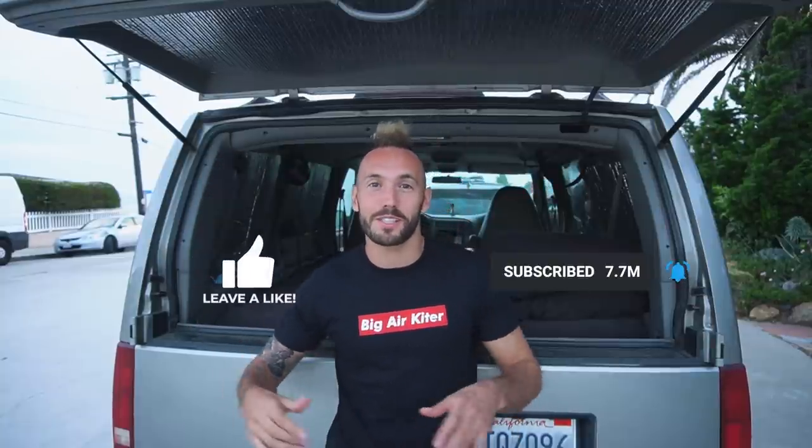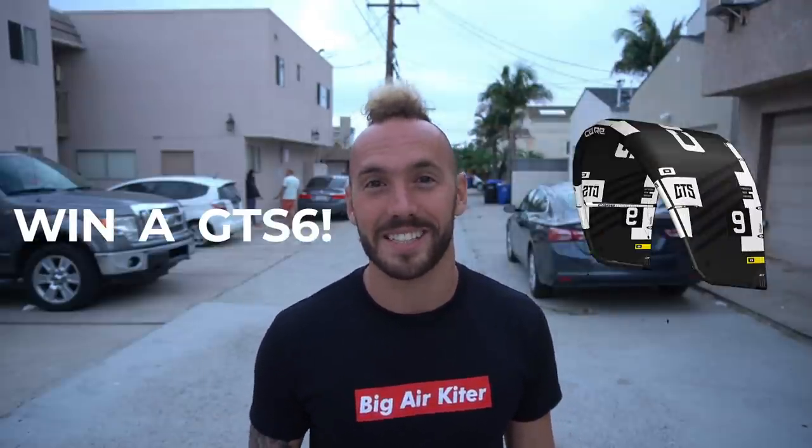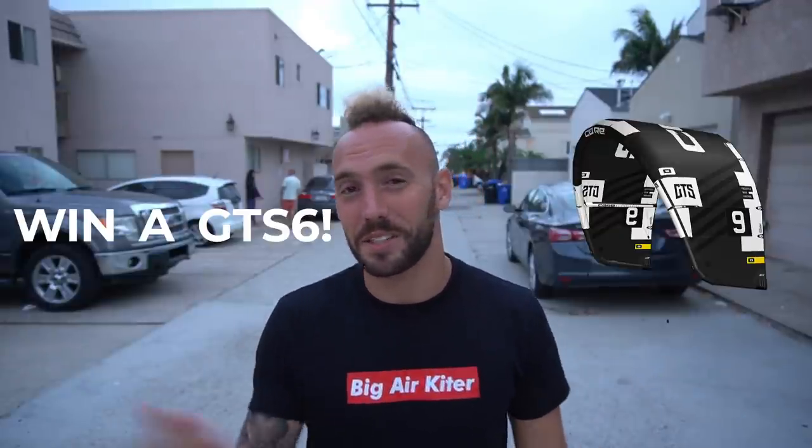Please be sure to subscribe to my channel and give a like so YouTube knows this video is sick. Let me know what you want to learn next. If you purchase anything on bigairkite.com, you're entered into a competition to win a 9 meter GTS6 — even if it's just a t-shirt, you can win a kite. Head over there, check it out. Thank you for watching — I'll see you next time.